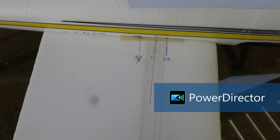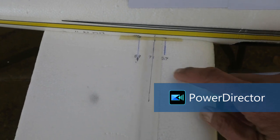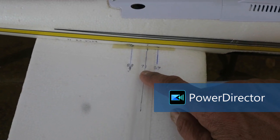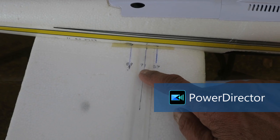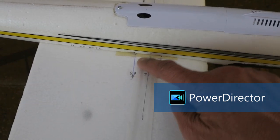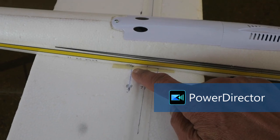For the center of gravity, it's recommended that the center of gravity be between 57 and 71 millimeters from the leading edge. To get it flying well for slope soaring, I got the best results with an 88 millimeter distance.